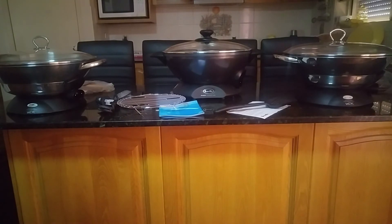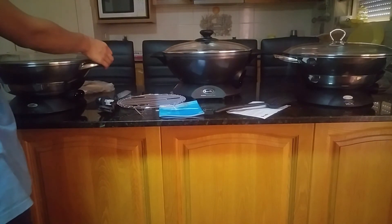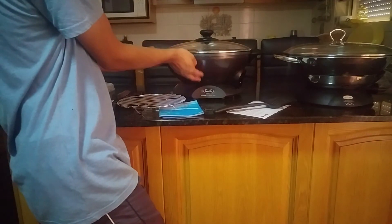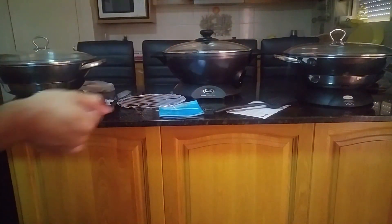That's about it for today. If you'd like to see me cooking in any of these woks, please comment down below. I'll try to provide a link for the Breville wok where to purchase it, though the Sunbeam woks are very limited due to being discontinued by Sunbeam.